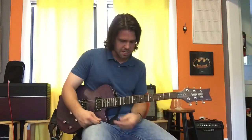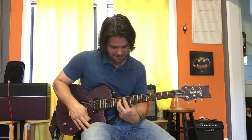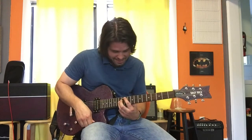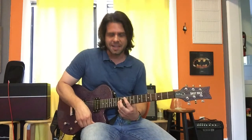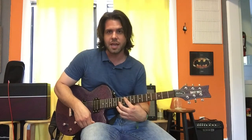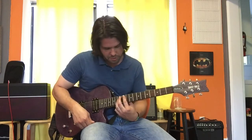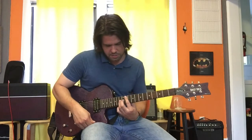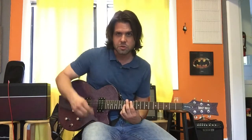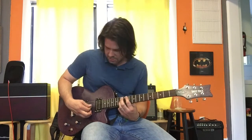Then Mike chimes in — I assume it's Mike — with octaves. You should know this from the last song; in fact it's the same octave exactly. We're going to play the same note twice: A string 11th fret, G string 13th fret, and you want to mute all the rest of the strings with your first finger.